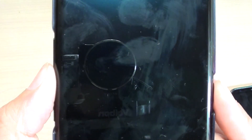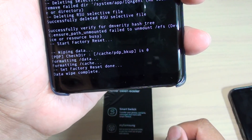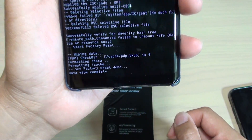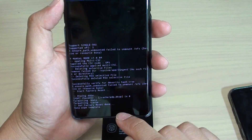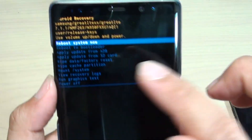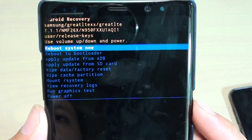We make the selection. So down here it's formatting data — data wipe complete. And after that it says data wipe complete.